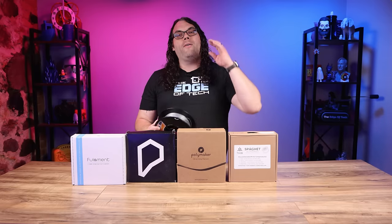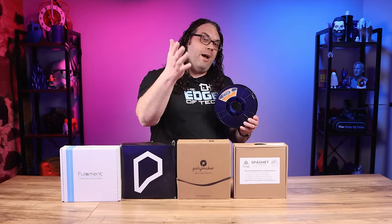Don't worry if I went a little bit fast there. I'll have all of that linked in the description below so you can get started on the journey of buying your first filament.